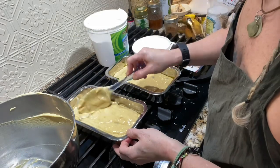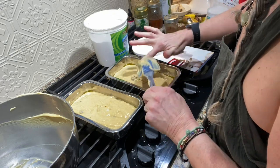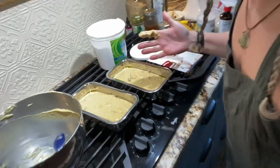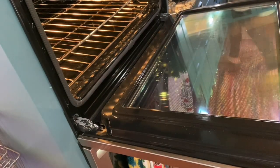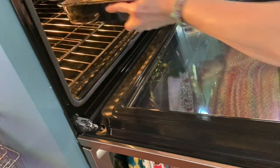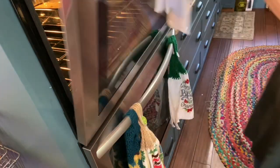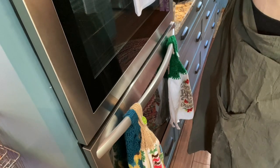Go ahead and get these in the oven. The batter is nice and thick, as you can see. Set the timer for 55 minutes at 350°F and start. Okay guys, I'll be back.